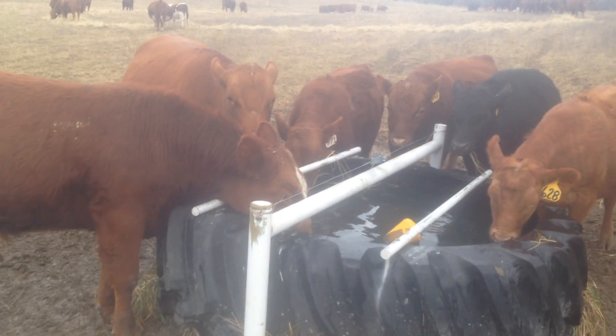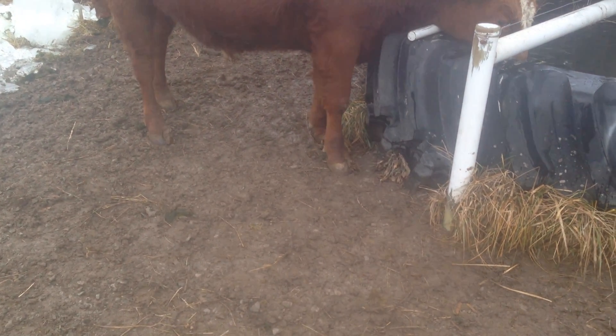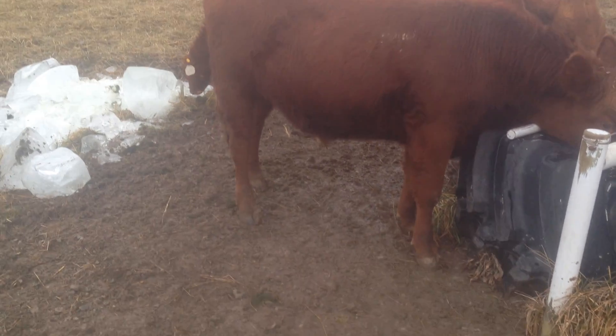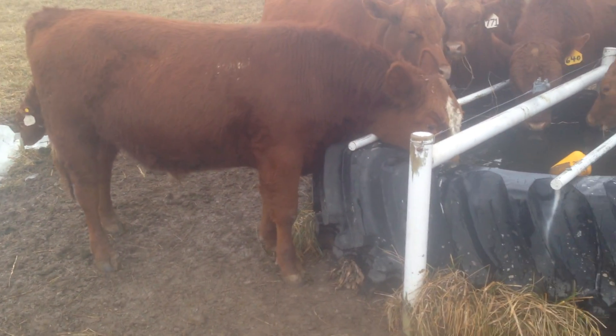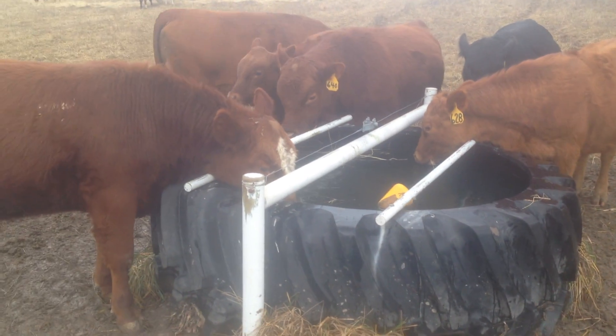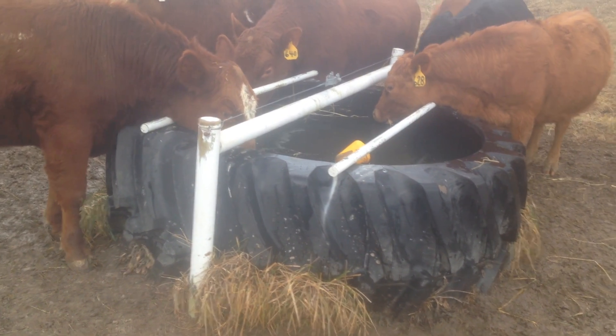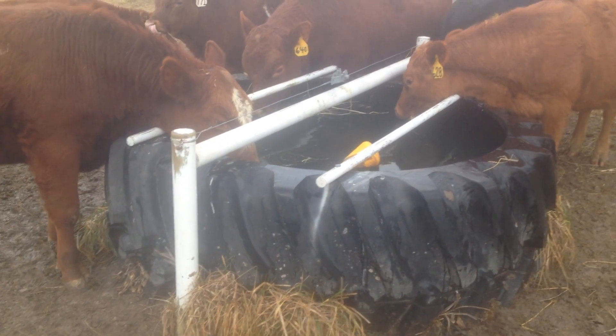They're not standing in the pond — it's muddy out here. Look at what they're standing on. Do you see any mud on their legs? Absolutely not. Keep the mud off your cattle and give them a nice place to drink; they deserve that.